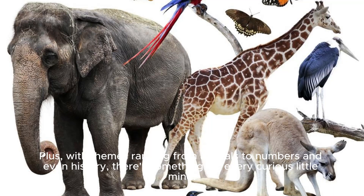Plus, with themes ranging from animals to numbers, and even history, there's something for every curious little mind.